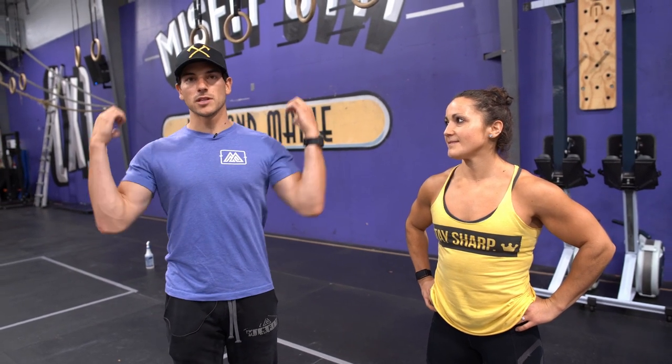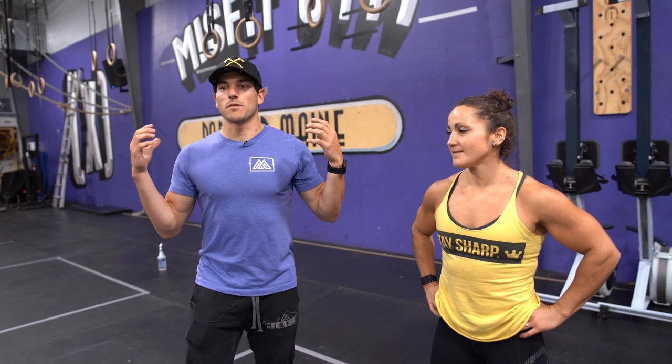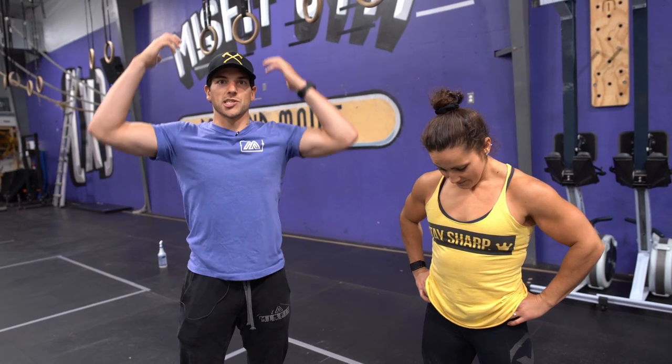What's up everyone? Hunter and Carol from Misfit Athletics here today to give you some tips on the dumbbell thruster. One of the most common issues we see with athletes is they let the dumbbells kind of hang off of the shoulders, and that prevents the athlete from maximizing the hip extension from standing up out of the bottom of that squat to assist in the press.